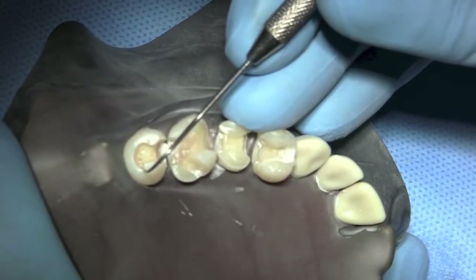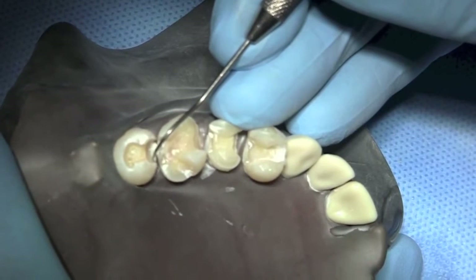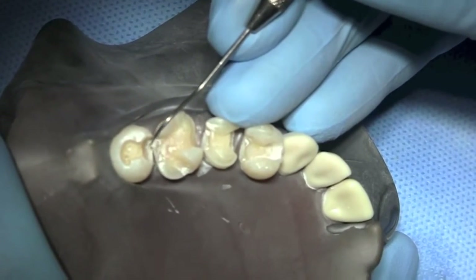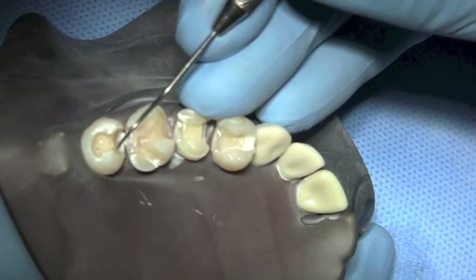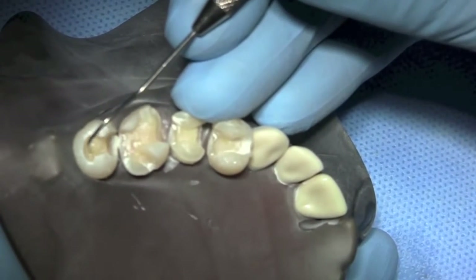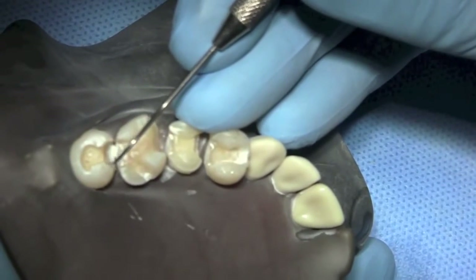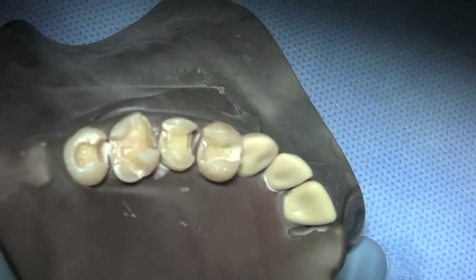This could be pressed. The technician could wax this up easily and press it. But there's some irregularity on the gingival — some little bumps that go up and down — and there are some sharp edges here that might be difficult for the milling bur to get into. So I'm going to spend just a few more minutes modifying this preparation so it's maximally successful utilizing milling technologies as well.